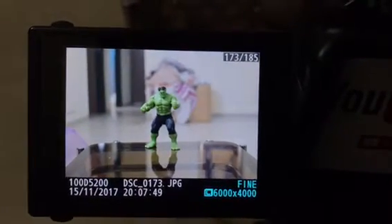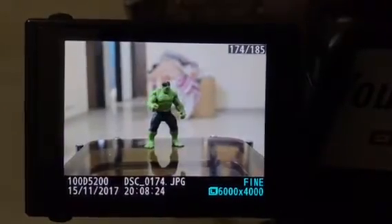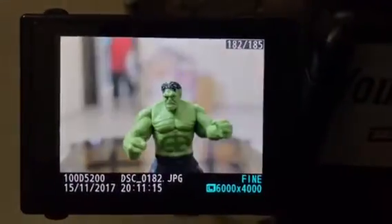This is what I'm doing right now — this is a short animation that I just shot with my son's toy. As you all know, this is the Hulk, and this is how it's gonna look like. Hulk smash! Like this. So this is Adi — Adi, say hi! Hi! See you later!